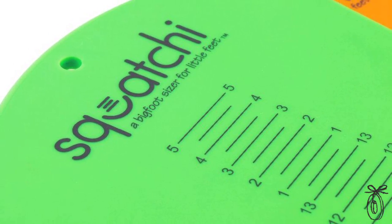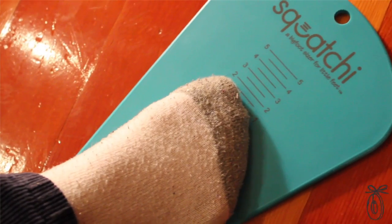It's very simple to use. You just have them stand on this tool and you get a precise measurement every time. So that means you can buy the shoes they like with confidence.